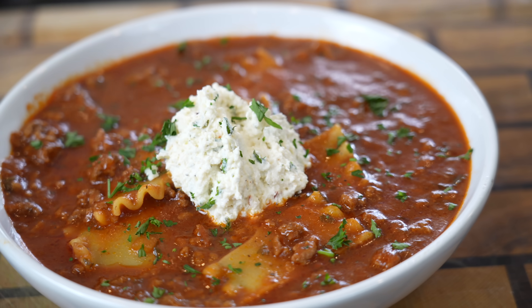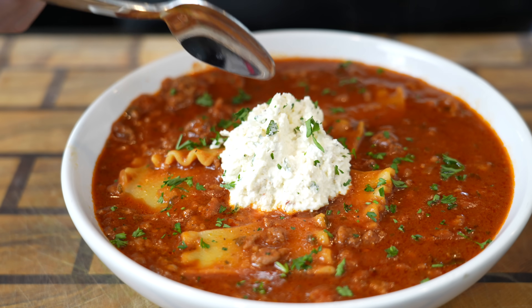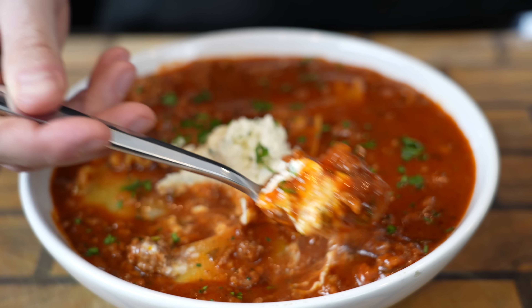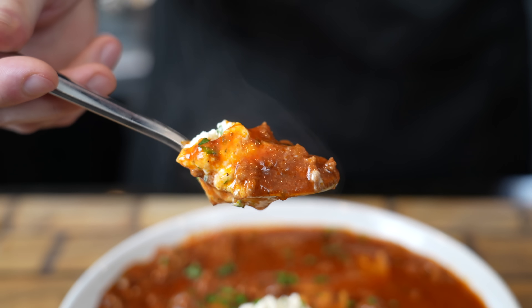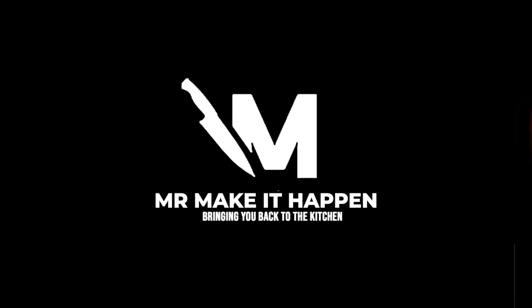But before we do that, please take a quick second to subscribe to the channel and hit that bell to enable notifications. All right guys, it's time for the moment of truth. Gotta get some of that cheese — we're looking for the perfect bite, as usual. This recipe is done in less than an hour, perfect for a comforting meal.